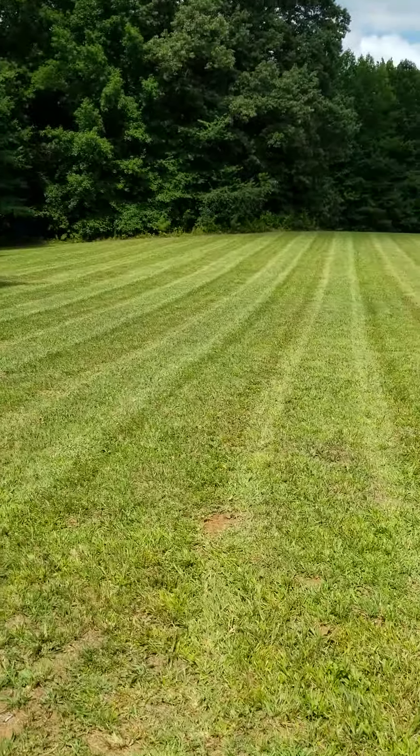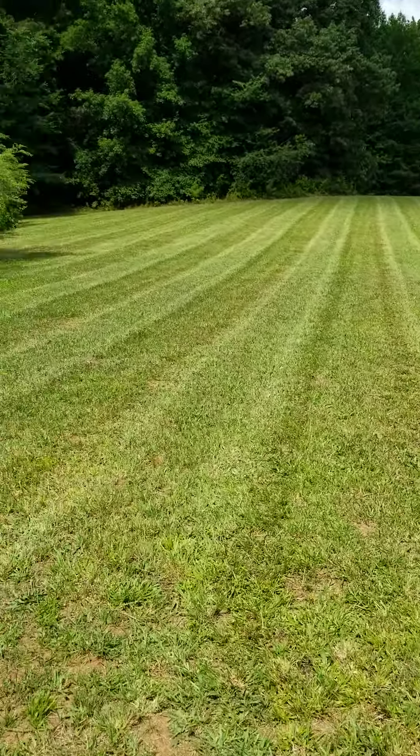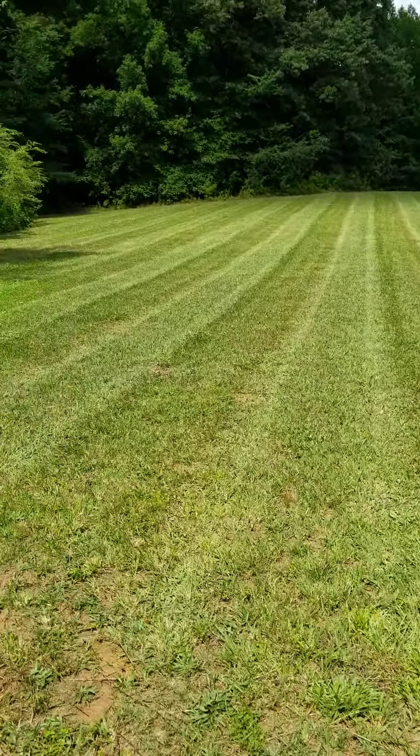Hey, Zach's Fight. Check out my stripes, bro. You need to join the Stripe Nation. Out here getting it done this morning. Trying to get all my stuff set up good and get it set in so that I can get all my patterns laid and everything. I'm going to do a checkerboard pattern out here on the field.